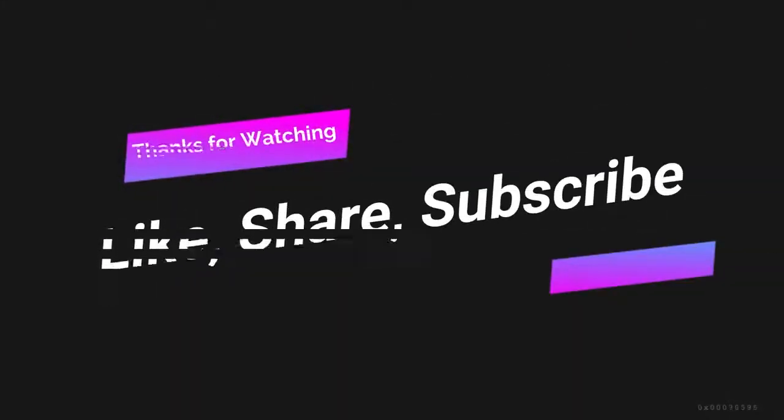Thank you. If you haven't subscribed to our channel, please do it. We have a new exercise video. If you like this video, please share it with your friends and tell us. Don't forget to click on the bell icon.